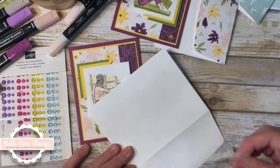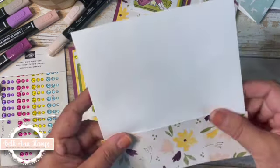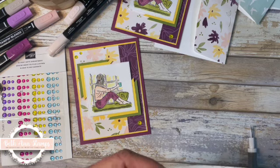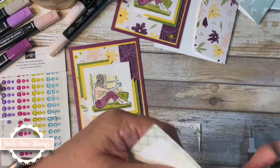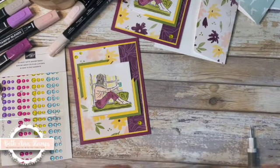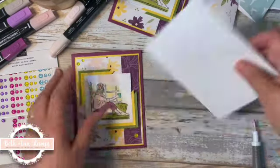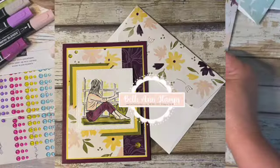Line that up to the edge — having trouble seeing the edge today — and then just trim that off. So we're in September; hard to believe kids are back in school. Depending on where you live, fall is right around the corner. I'm in Pennsylvania and my favorite season is fall, so that's sort of what these colors remind me of. Alright, that's card number two.